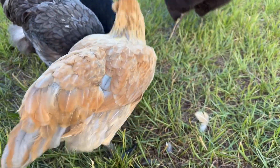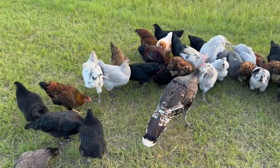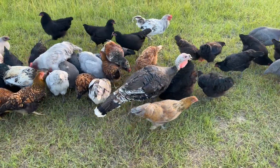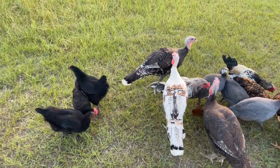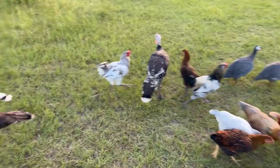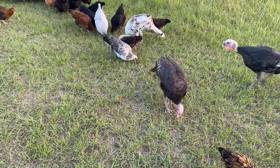Hey baby. Turkey making sure everybody's eating. I'll get you some food. The turkeys — I can't remember how old they are, maybe 13 weeks — but they have just started gobbling in the mornings and evenings at random. They're cute.